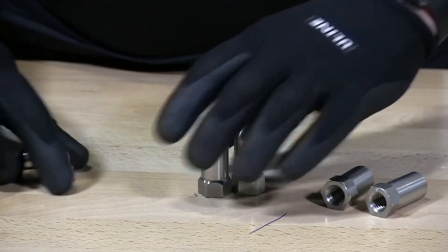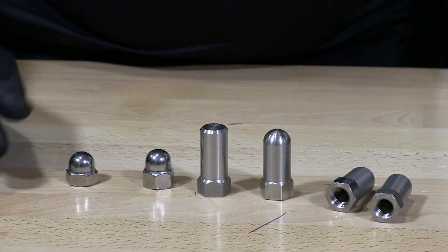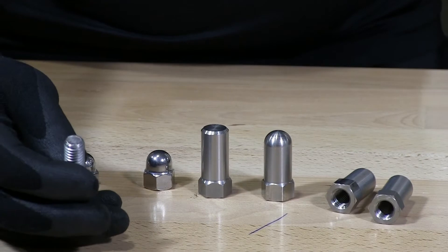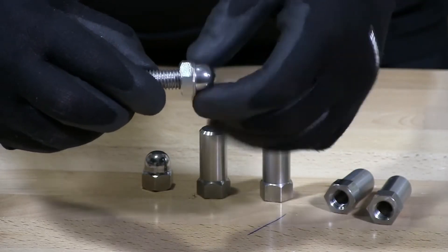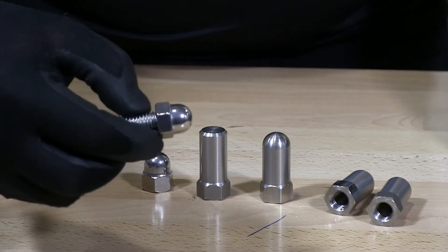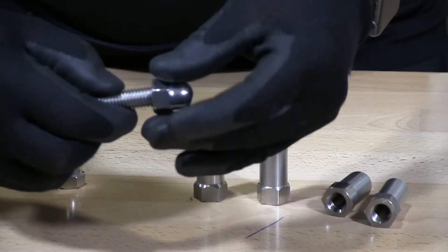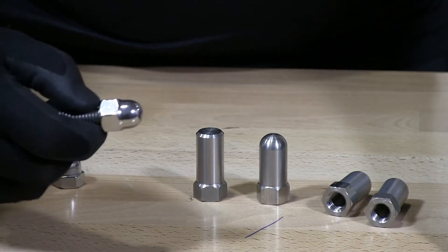The question always comes up: what do I use? It depends on your application. How far is your threaded bolt sticking out on the other end? If it was sticking out that much you couldn't use a standard cap nut — you'd probably have about a quarter of an inch to three-eighths of an inch sticking out. In that case you would go to the high crown.